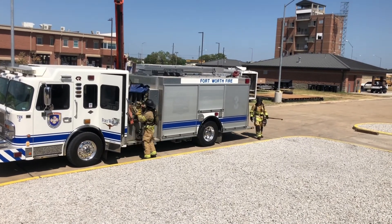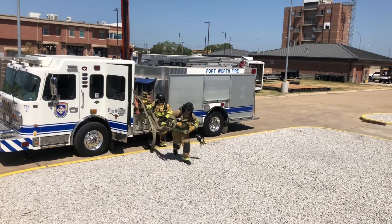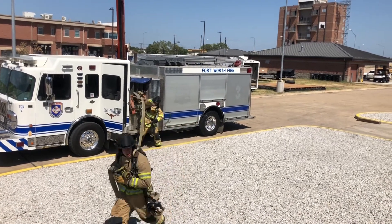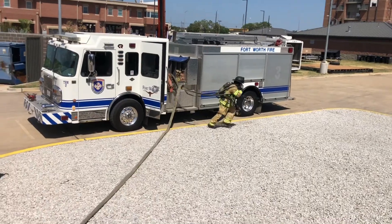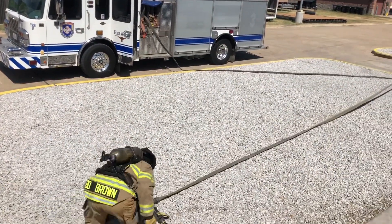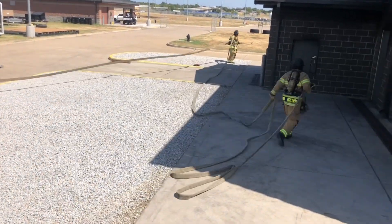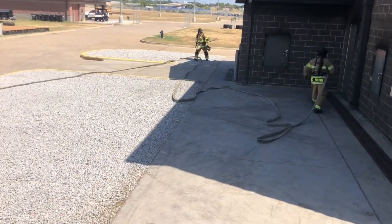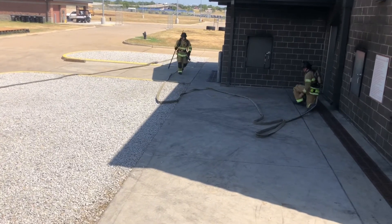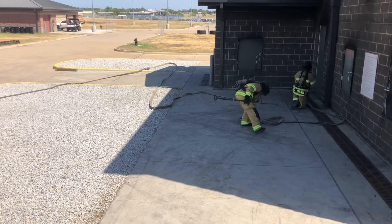With the two-firefighter deployment, the first firefighter grabs the nozzle and the top loop, going towards the open side of the door. The second firefighter has a tool, grabs the second loop, and goes to the hinge side of the door. That sets you up so most of your line is coming in from the open side of the door, which makes it easier for your second firefighter to control the line and the door.